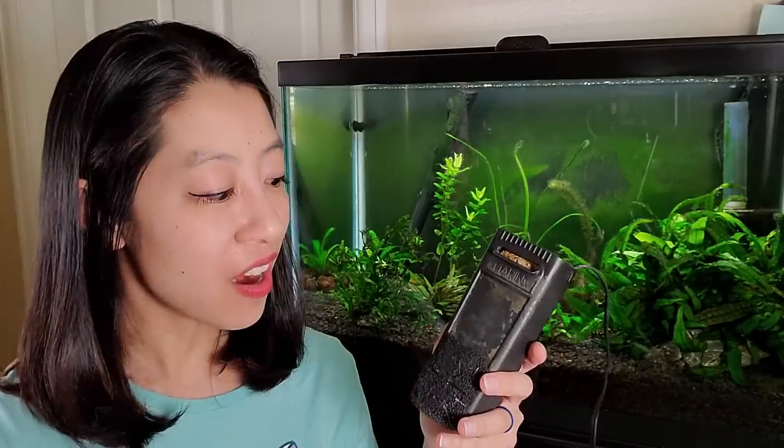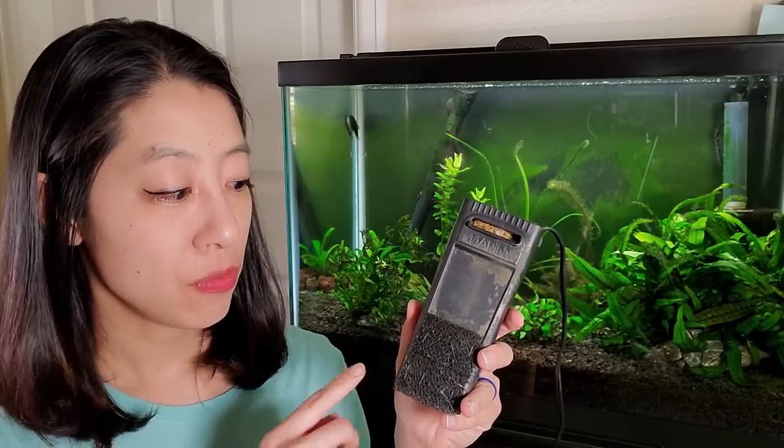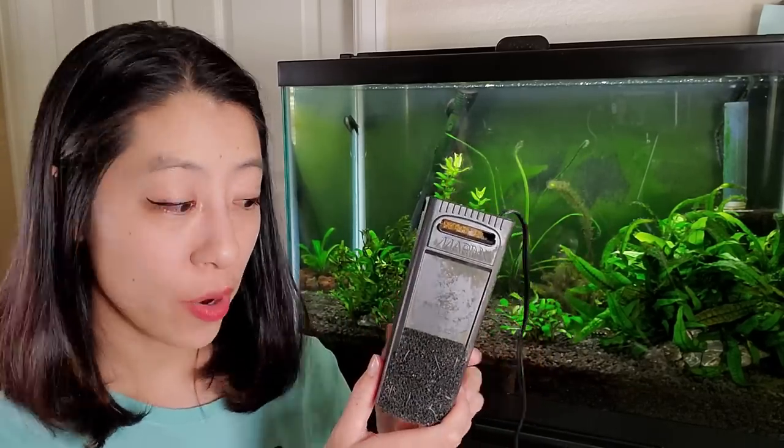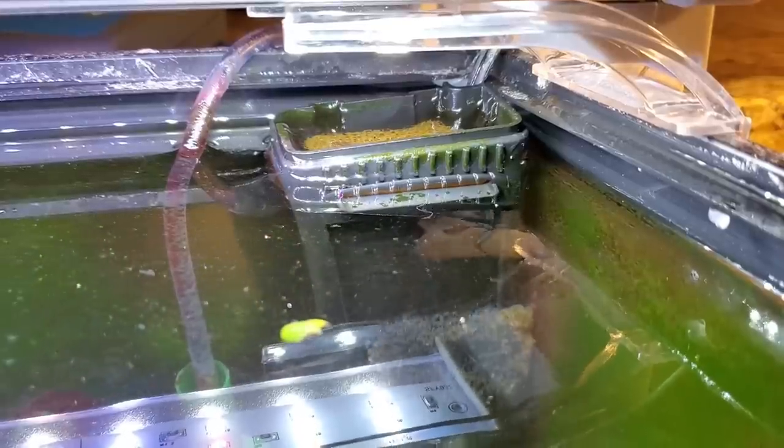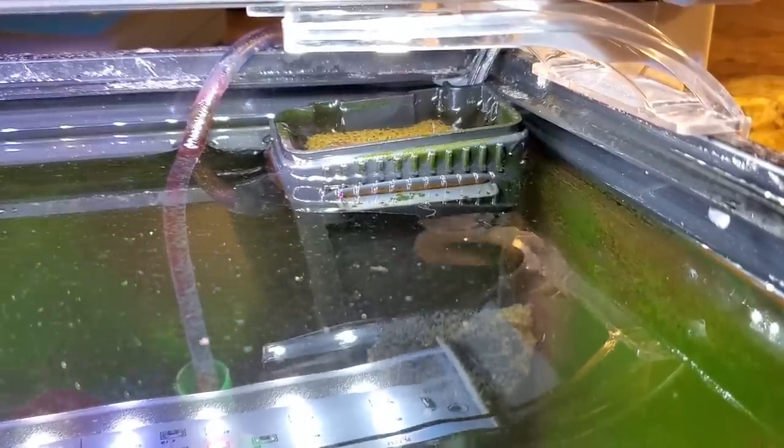The pros are it's very, very cheap — this costs like $10, and the larger size for a 25-gallon aquarium costs about $20. It's very easy to install — you just plug it in. And it's very easy to clean, like I showed you.